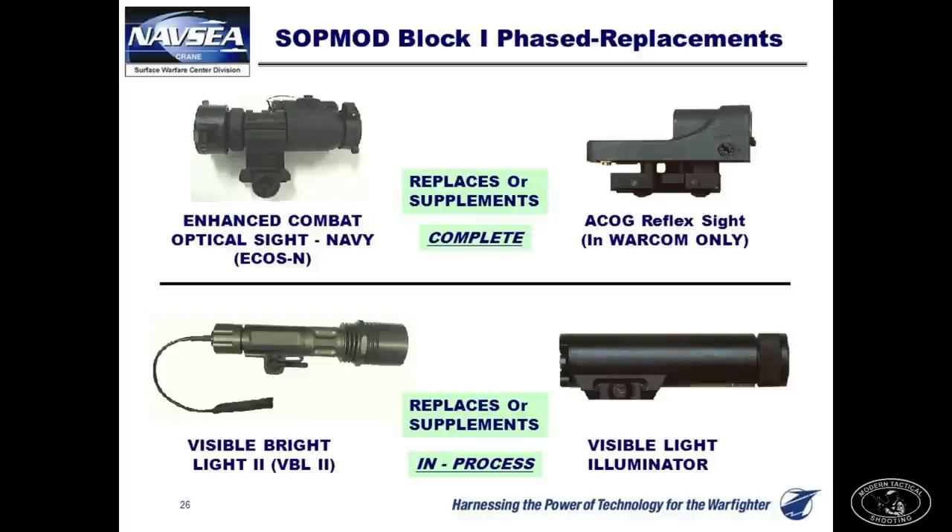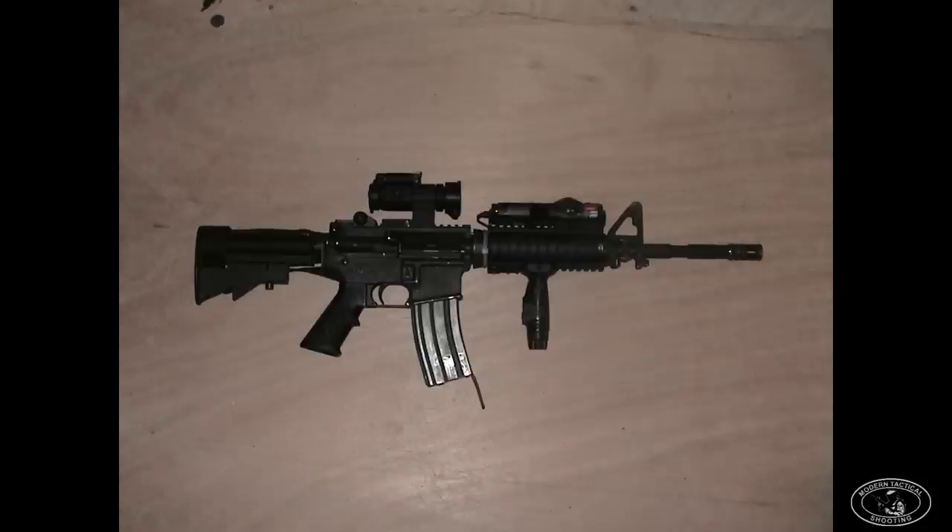In the summer of 2002, we saw our first phased upgrade of some Block 1 items. The Trijicon reflex sight was replaced by an Aimpoint Comp M2 — the M68 as the Army calls it. The Army had gone with the M68 back in 1999 for their M4s, but Army SF falls under SOCOM and Crane, Indiana — a Navy base — so our optics come from a whole separate department. That's why we didn't get Aimpoints out of the gate. But we finally got Aimpoints in the summer of 2002.